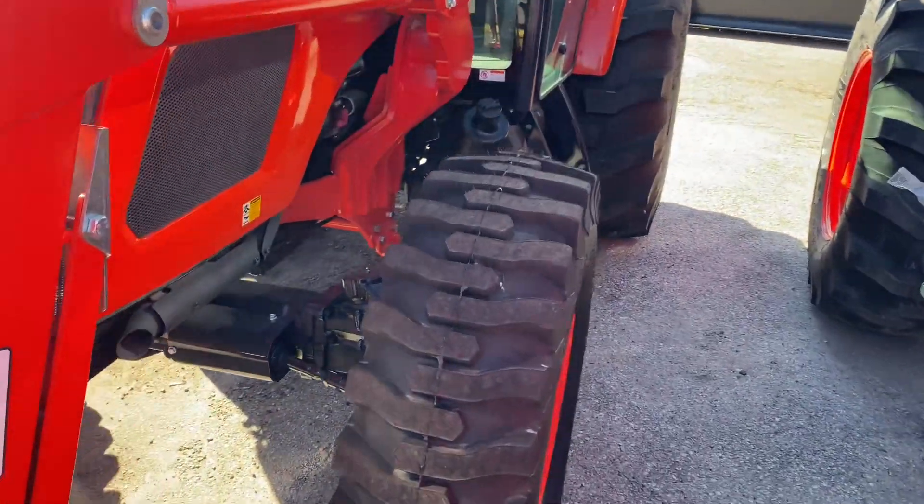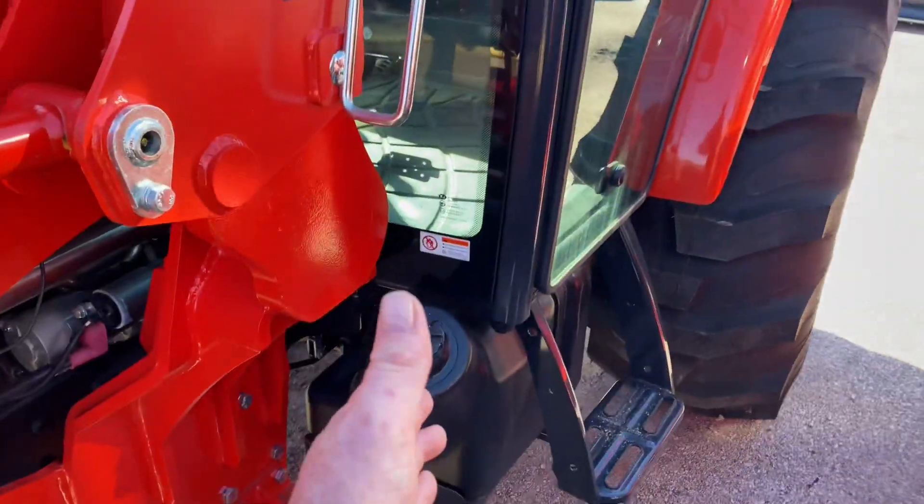It is four-wheel drive on and off. Easy access to put your fuel in.